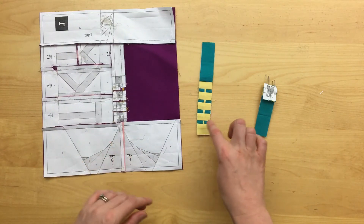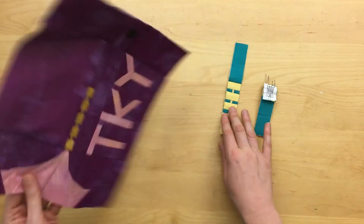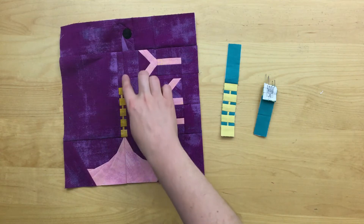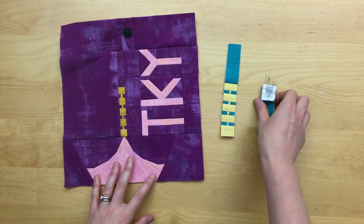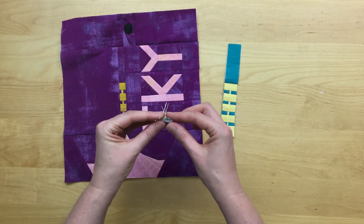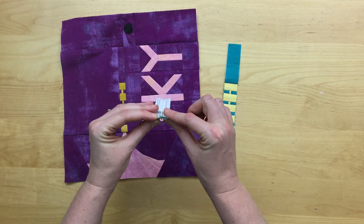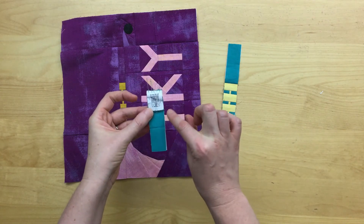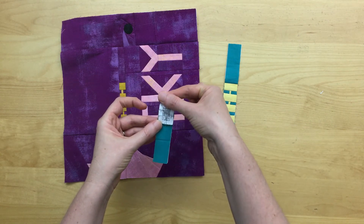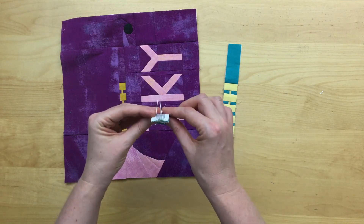The most challenging part of the block is probably going to be joining pieces I, J, K, and L to make the finial as seen here. Go slow and use the positioning pinning technique I demonstrated in previous month's videos and you'll do great. Here you can see my positioning pins. Once those are in, I secured my two pieces with other pins and then I'll take out the positioning pins before sewing it through the machine.